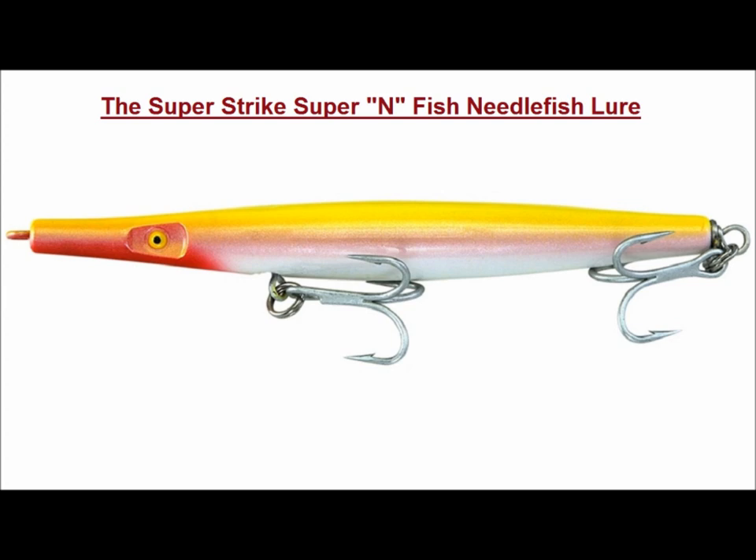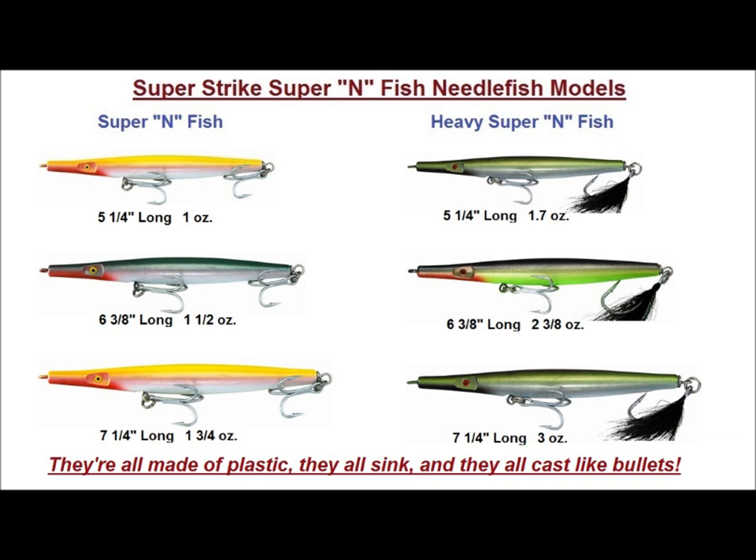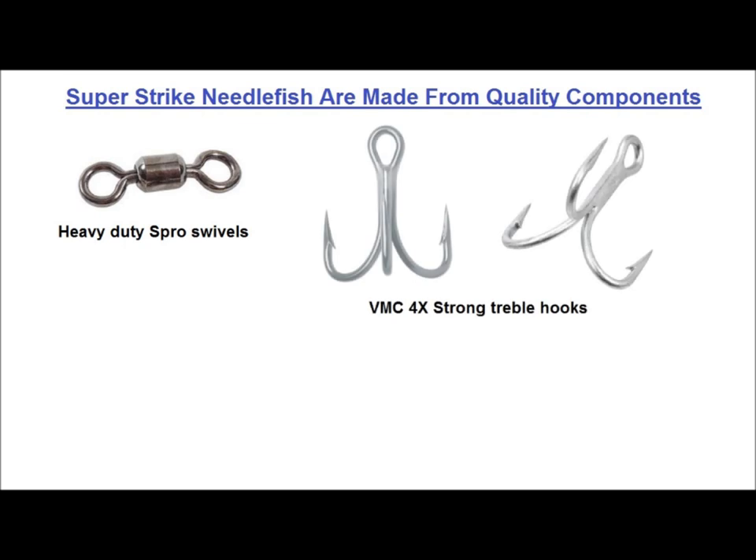The Super-Infish Needlefish line is comprised of six models that come in a variety of colors. There are three basic lengths, and each length has two weights available — the standard Super-Infish and the heavy Super-Infish. The 5¼-inch model is available in either 1 oz or 1.7 oz. The 6⅜-inch model is available in either 1½ oz or 2⅜ oz. The 7¼-inch model is available in either 1¾ oz or 3 oz. They are all made of plastic, they all sink, and they all cast like a bullet. Like all Superstrike plugs, they are made of quality components such as extra-heavy S-Pro swivels for the hook hangers and VMC 4X-strong hooks.